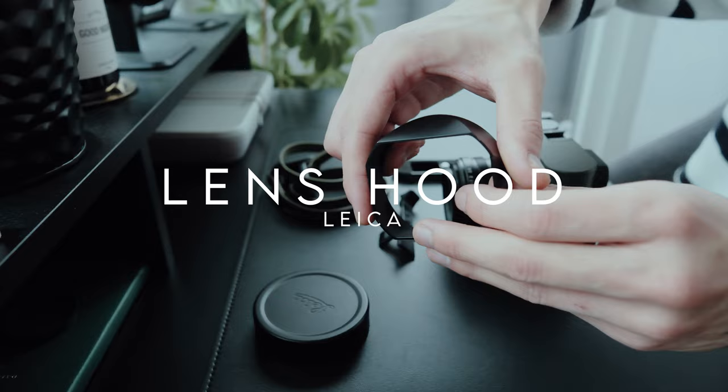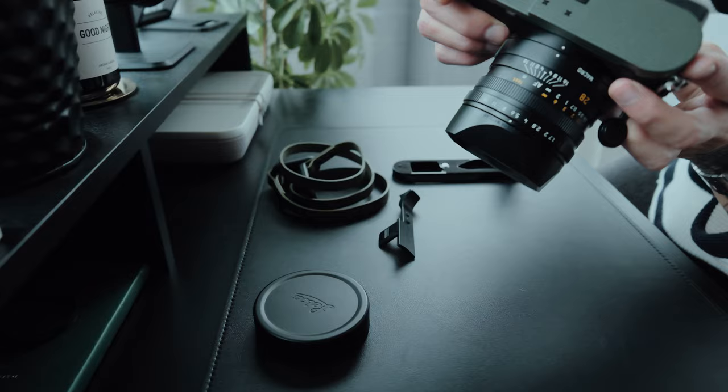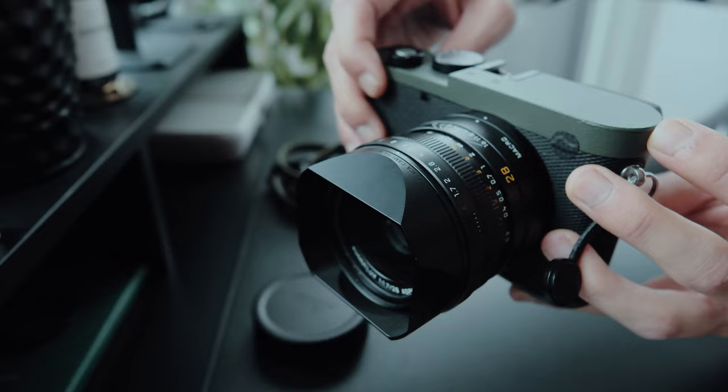This lens hood is included when buying the Leica Q3, so you don't need to buy another one. I really like the aesthetic of it. It does take a bit to screw on, but once attached it's not going anywhere. Thanks to its design, the lens hood not only prevents unwanted light but also protects your lens. In my opinion, it is the greatest looking lens hood for the Leica Q3 system, so I'm very happy it comes with the camera.